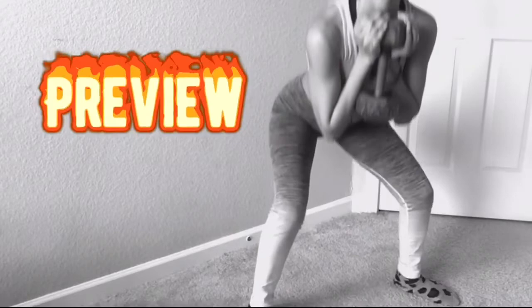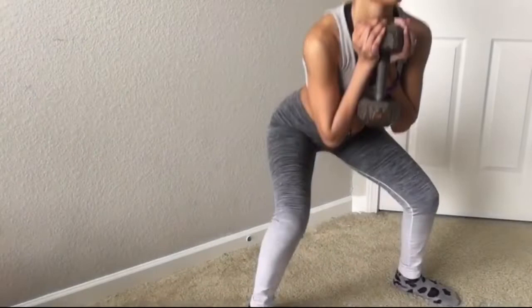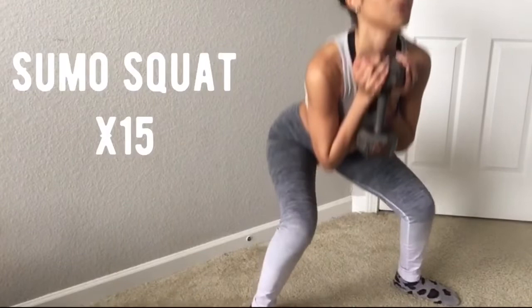Now I'm taking a 25-pound weight and doing sumo squats. If you don't have a weight and just want to use your body weight, that's perfectly fine. If you do want to add resistance, grab whatever you have around you — even a laundry bag works. Do 15 reps.